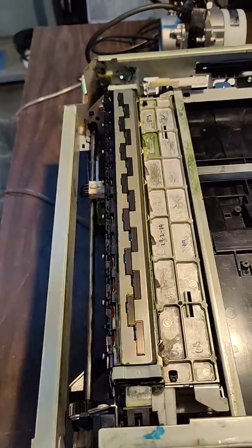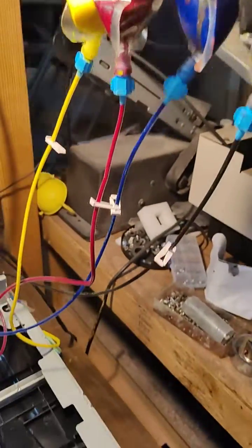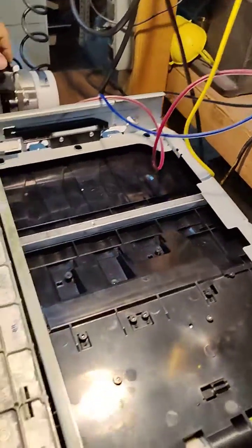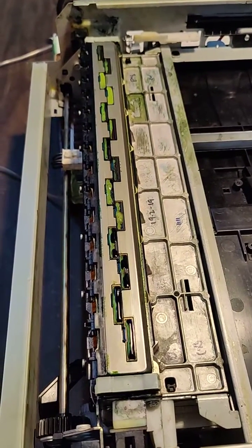This is the priming solution. Go ahead and show this setup. That's the pressurized ink, just the head pressure coming down. I'm going to turn on the pump. That should open the dampers. You should see some ink come out.